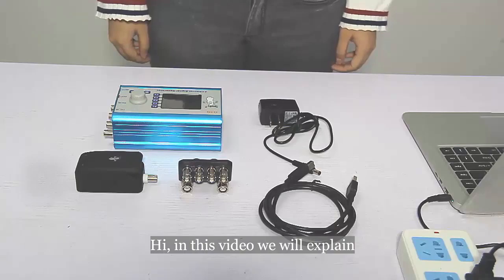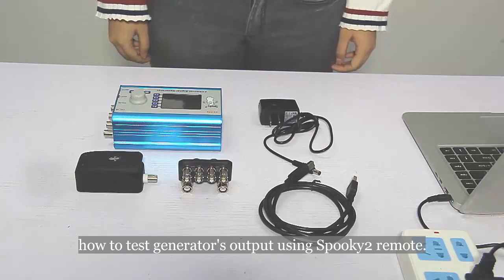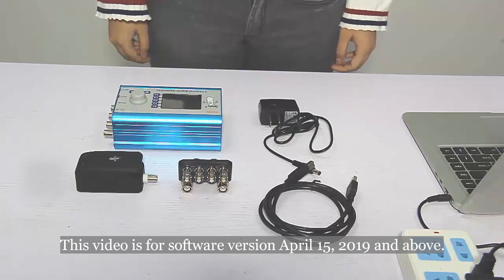Hi! In this video, we will explain how to test a generator's output using Spooky2 remote. This video is for software version April 15th, 2019 and above.